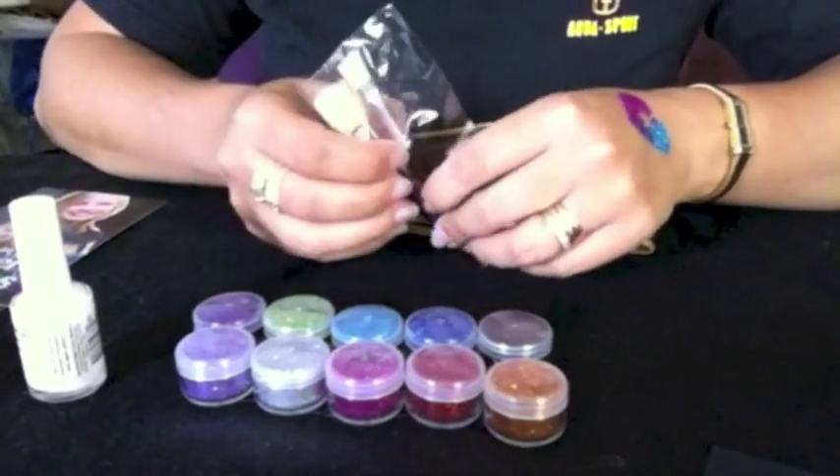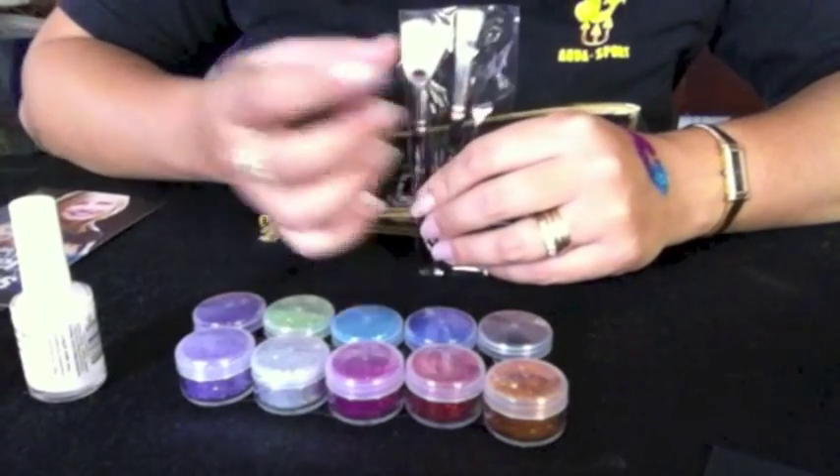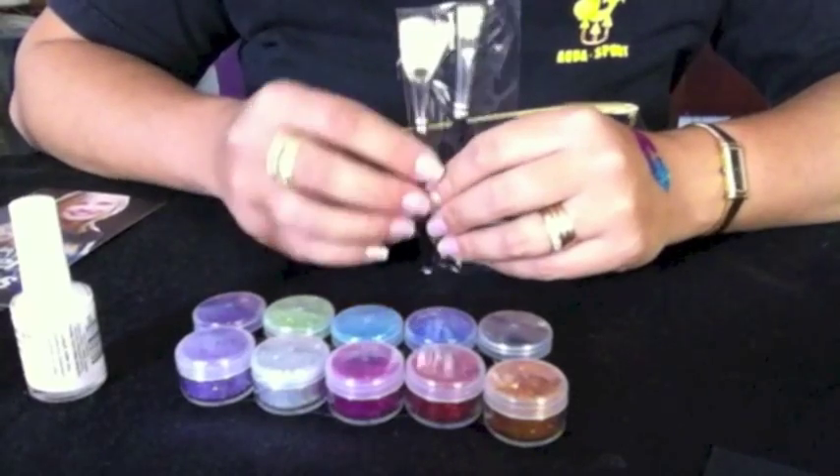A two brush set that includes a fan brush and a regular straight edge brush. This one would be your glitter application brush and this one would be for cleaning up the excess glitter.